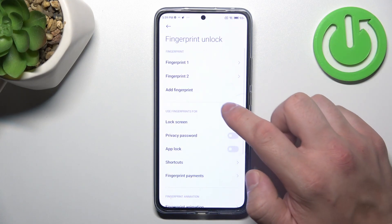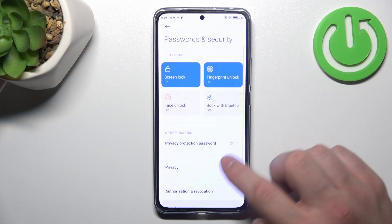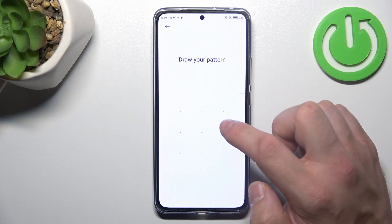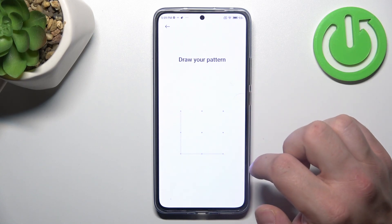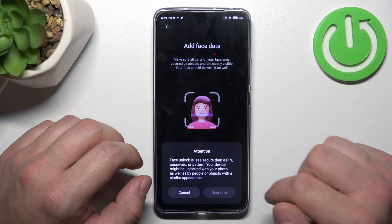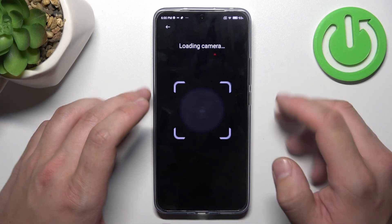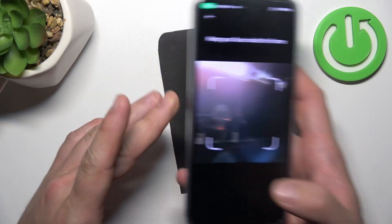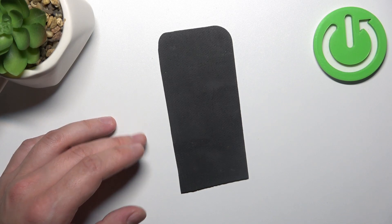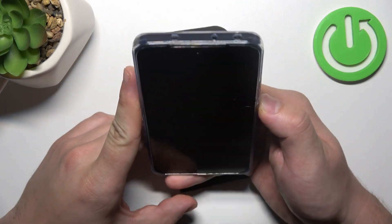In the end, let's select face unlock. Enter your pattern. And now scan your face via front camera. Now my face is scanned, I can use it to unlock the phone.